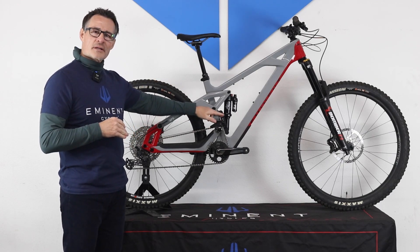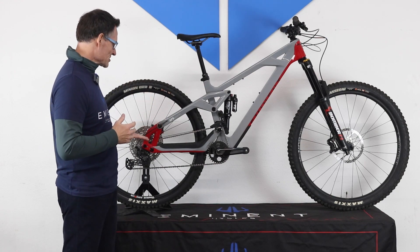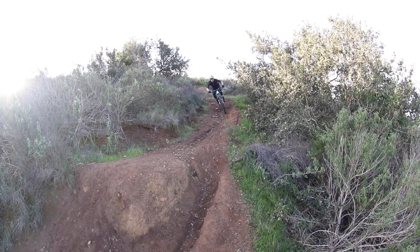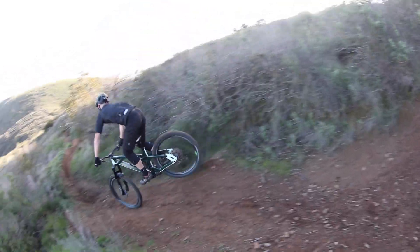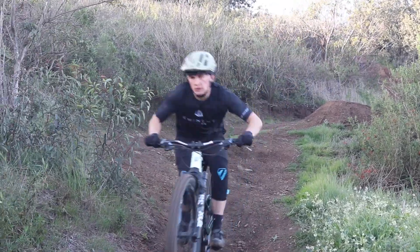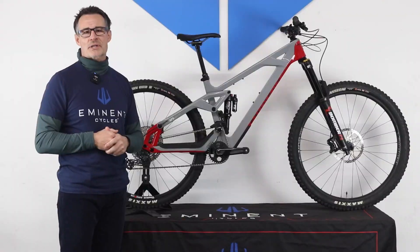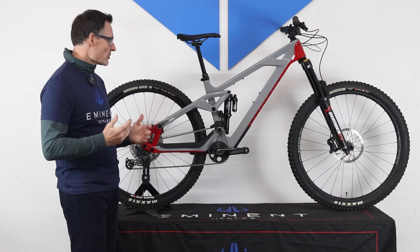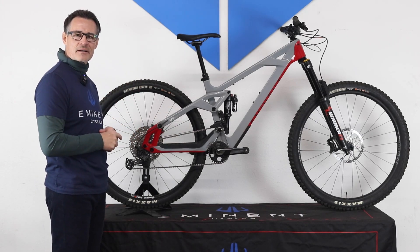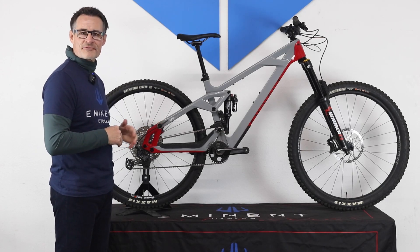The bottom-out resistance comes from progressivity — progressivity is how much harder it takes to compress the shock as the suspension moves through its travel. On this bike we went after 30%, and 30% gives you much firmer bottom-out resistance and increased shock support. So overall this bike is a little more planted, a little less lively than our Onset, but has a little bit better traction and a softer feel.